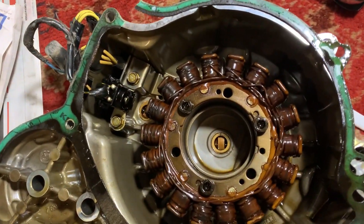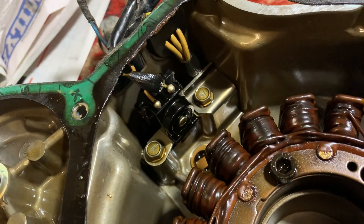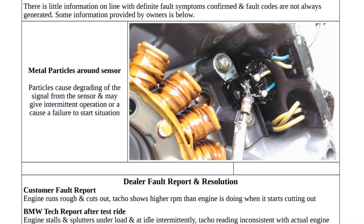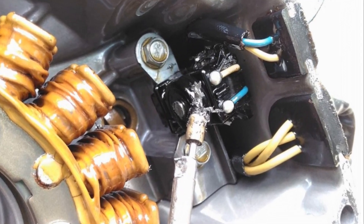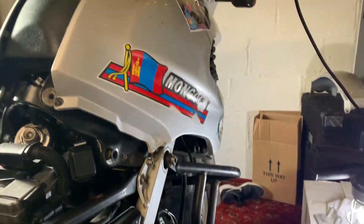If we actually look at the ignition timing sensor itself, mine actually looks pretty good. If I compare it to the picture on the Crossroads website where you can see all the metal splinters around this area, mine looks really clear. So I'm really pleased with that — I can rule out that this is causing the stalling issue.